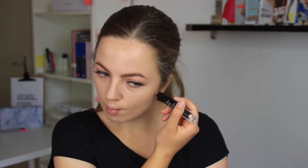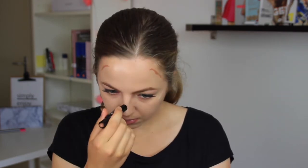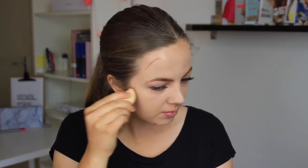Then I'm taking this contour stick and contouring my cheekbones and my forehead, and then I'm also putting on the highlight color as well. Then I'm taking a makeup sponge and just blending that all out so it looks natural.